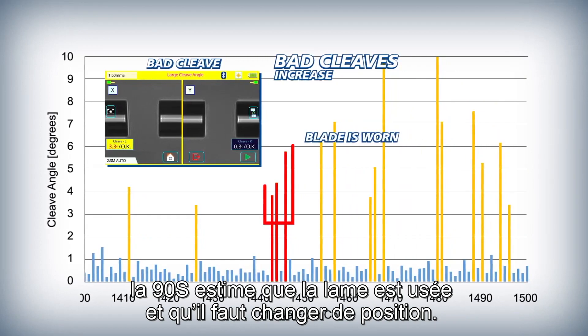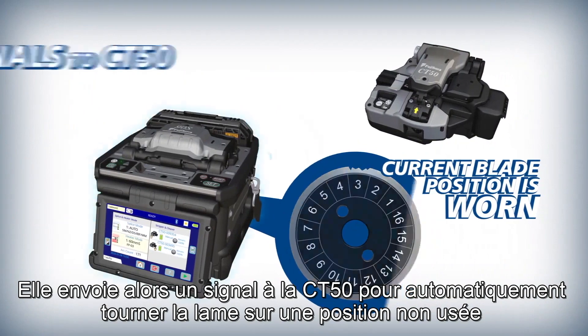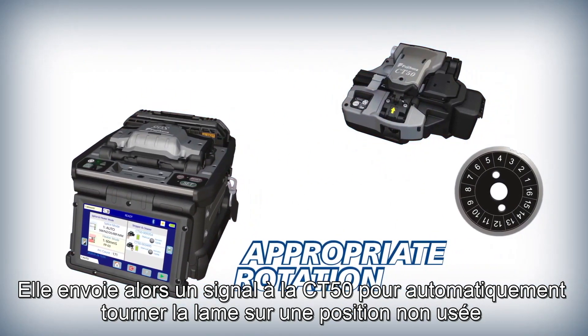Once a number of bad cleaves have occurred in close succession, the 90S judges the blade to be worn and in need of rotation. It then signals the CT50 to automatically rotate the blade to a non-worn position.